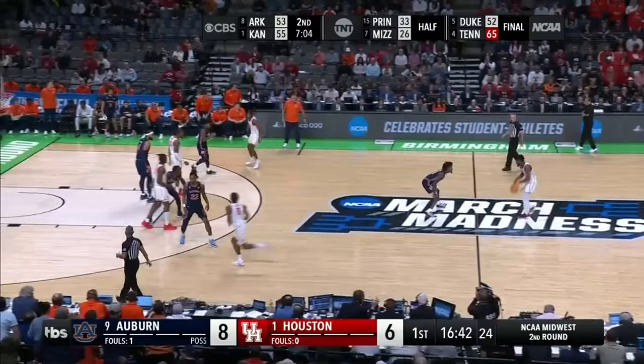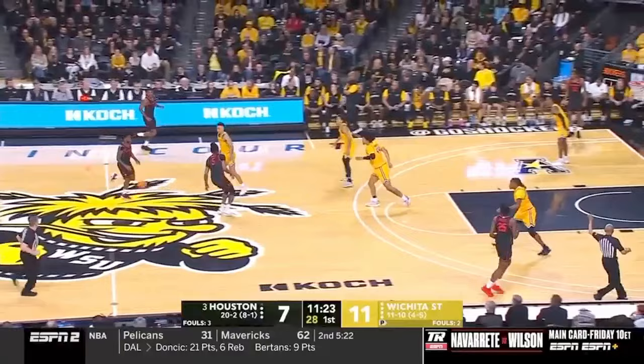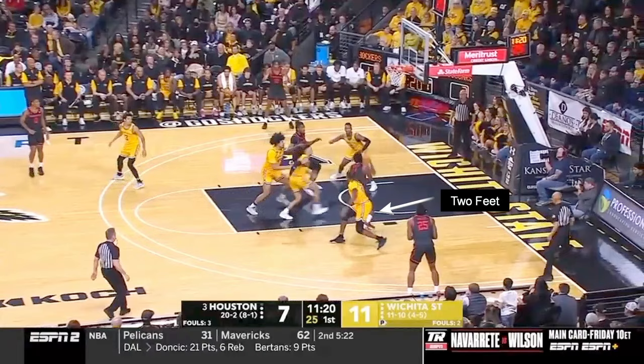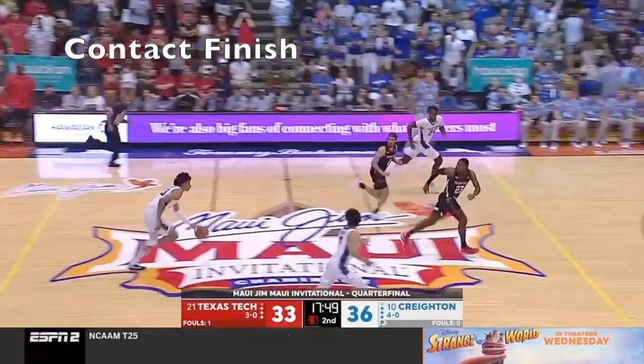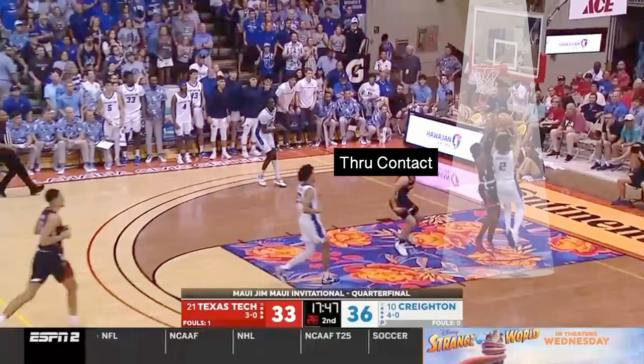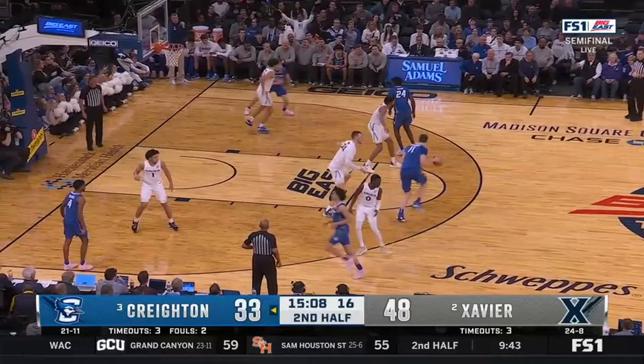The next area to cover is our two-foot finishes. This is where your power and your controlled finishes come from. Being able to drive, land on two feet, and go up and finish is going to be necessary and important for different situations. One of those situations is contact finishes. When there's a defender trying to block your shot or contest it, being able to go off two feet through the contact while protecting the ball away from your defender is a key finish — especially as you get into the college level.